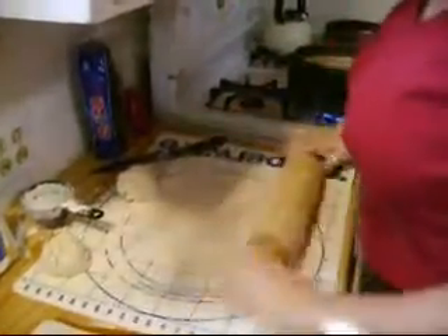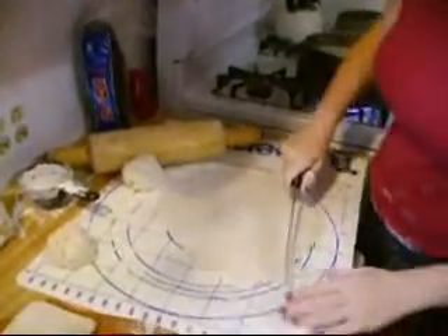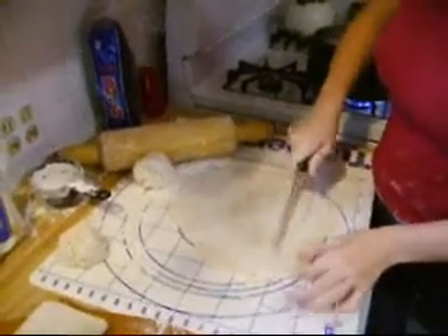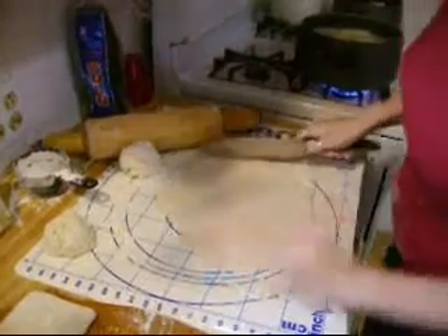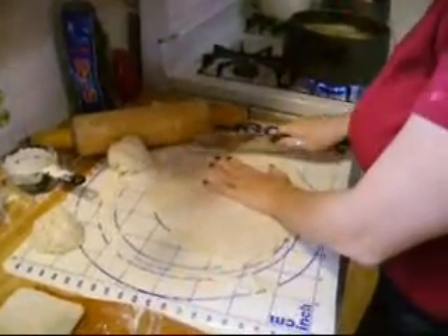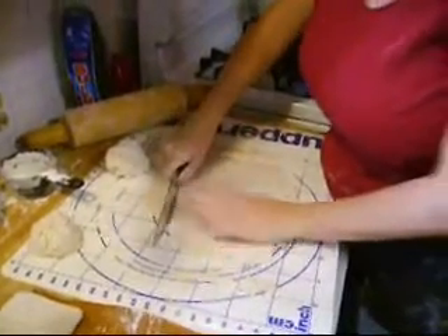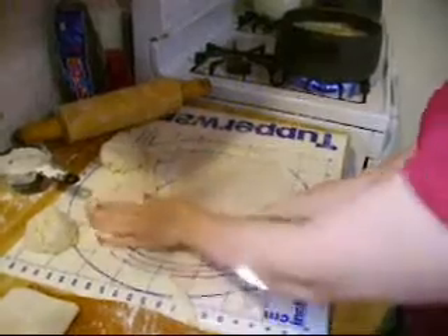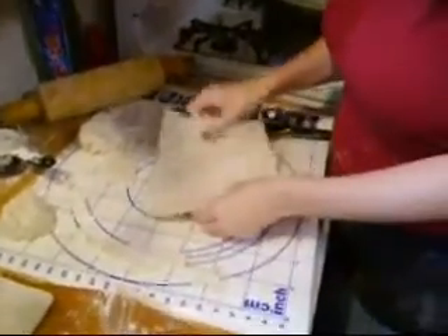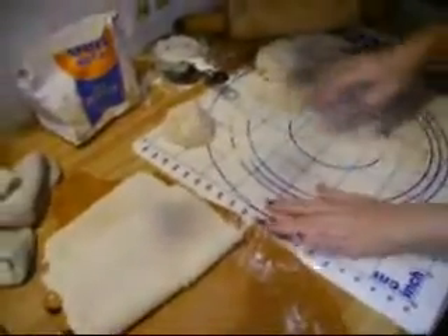Once I get them pretty thin, I trim off the rough edges just a little so that the noodles are pretty straight. I didn't used to do this, but after making them in the restaurant for so long I always wanted them to look a little bit nicer. Then I'll set them over here with the others until we're all done rolling and then we'll cut.